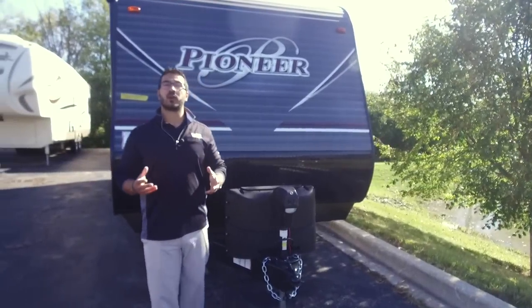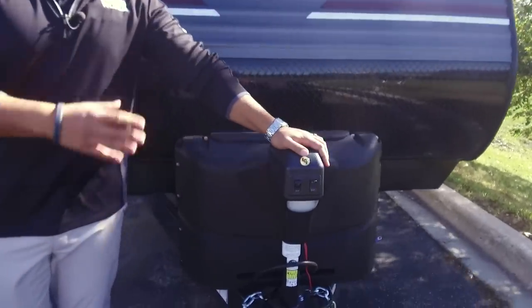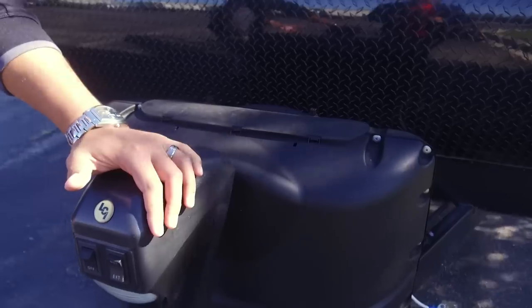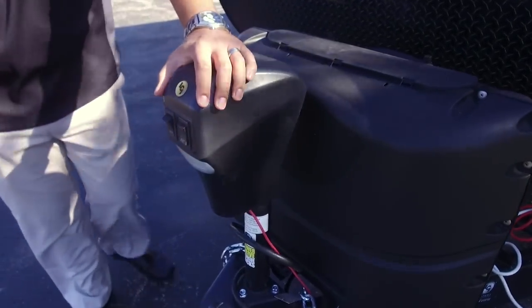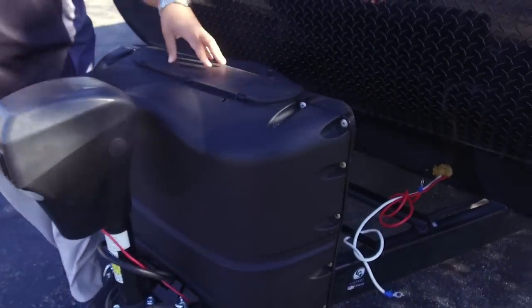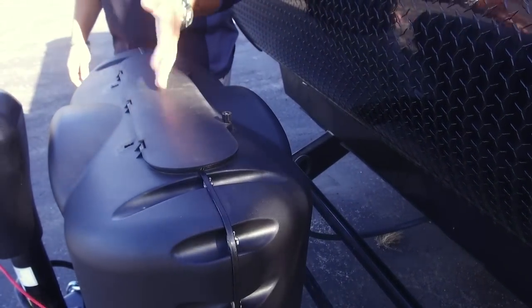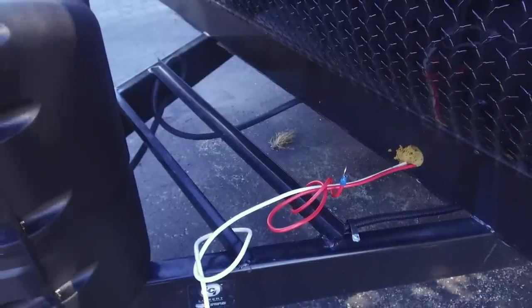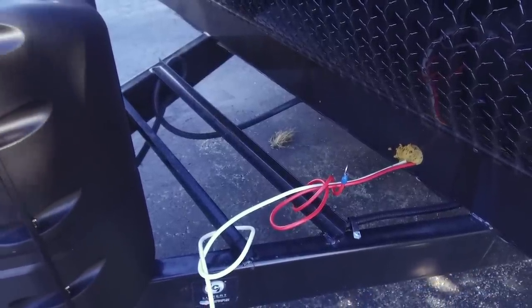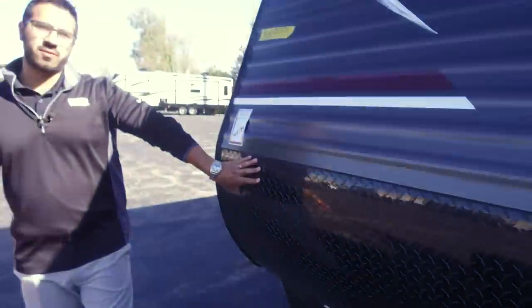Now that we've seen the inside, let's take a quick look at some of the outside features on the Pioneer RL250. Starting right up front, this unit comes with a power tongue jack, which makes it nice and easy to connect and disconnect from your tow vehicle — just a flip of a switch. There is also a light in case you need some extra visibility at night. Right behind that are your two 20-pound propane tanks with a cover — simple and easy to get to, just undo the two thumb screws and lift up the door. Behind that you have rails for your battery, and it is wide enough to fit two batteries if you want. Coming up the front, you have black diamond plating to help protect the front end from rocks and debris thrown up by your tow vehicle.